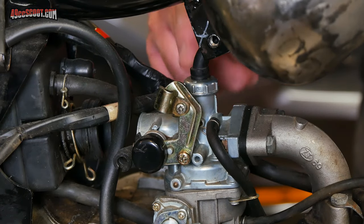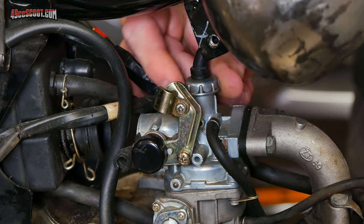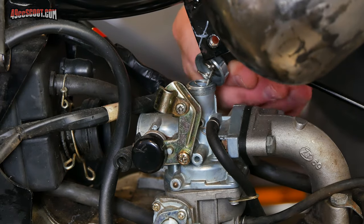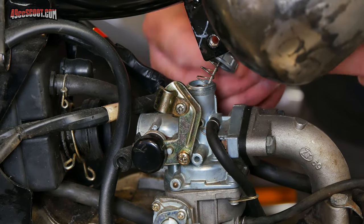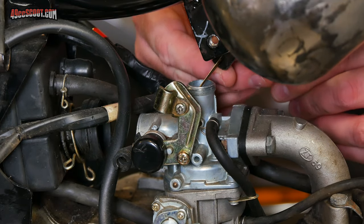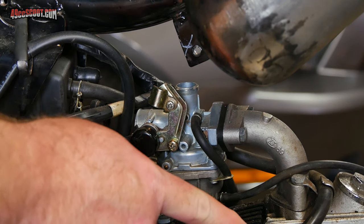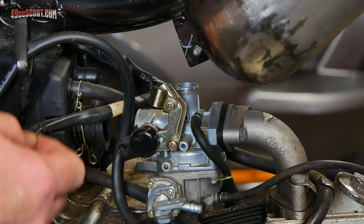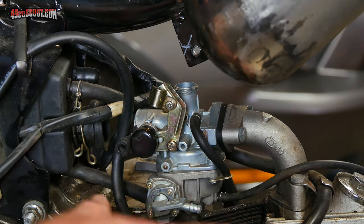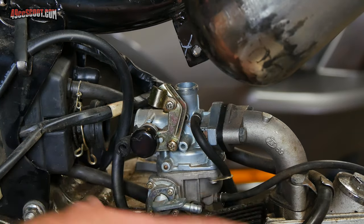Now the throttle cable — that should be coming into the top of the carburetor and it's usually a screw-on cap. Start by unscrewing that cap. Once that's off you can pull it up and out of the carburetor; you're going to be pulling out the whole throttle valve assembly, the slide. If you want the carburetor to go along with the engine you should be finished, but take another look around the carburetor and make sure none of these hoses and cables are attached to the chassis so they're free to be removed from the bike.